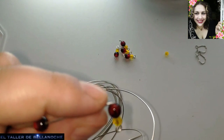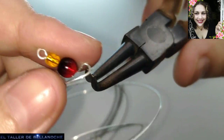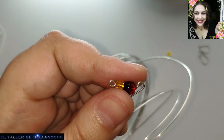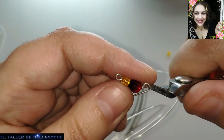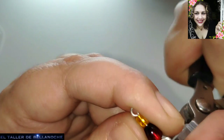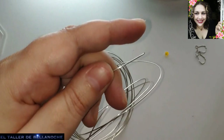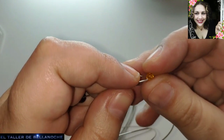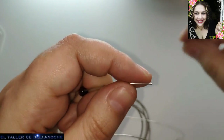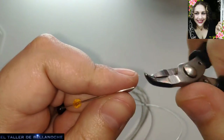Vamos a hacerle aquí. Voy a apartar todo esto para que no me desenfoque la cámara. Y aquí en línea recta cerramos la agujita. Ya tenemos aquí cuatro agujas, cinco, seis, siete — nos falta una. Nos falta una para tenerlas: seis. Son tres para cada pendiente y dos ganchos.